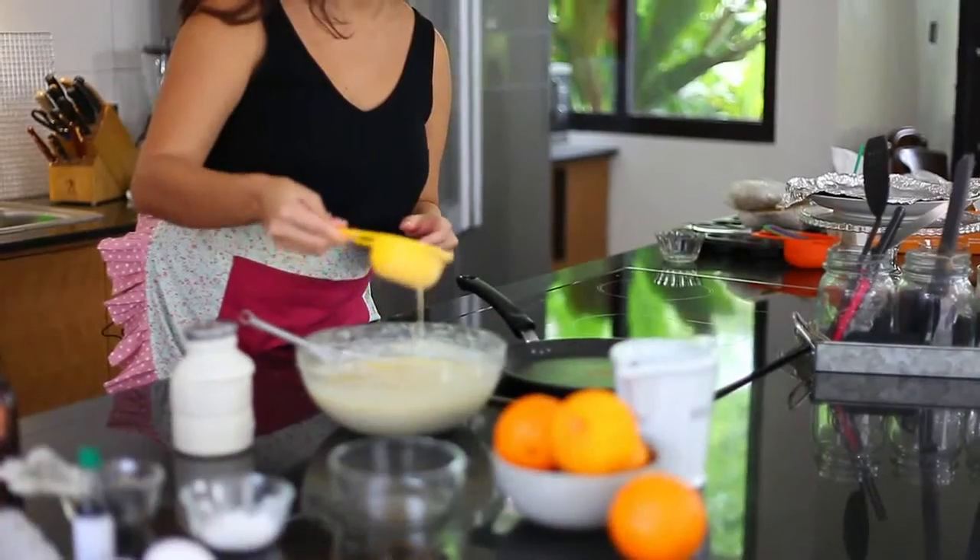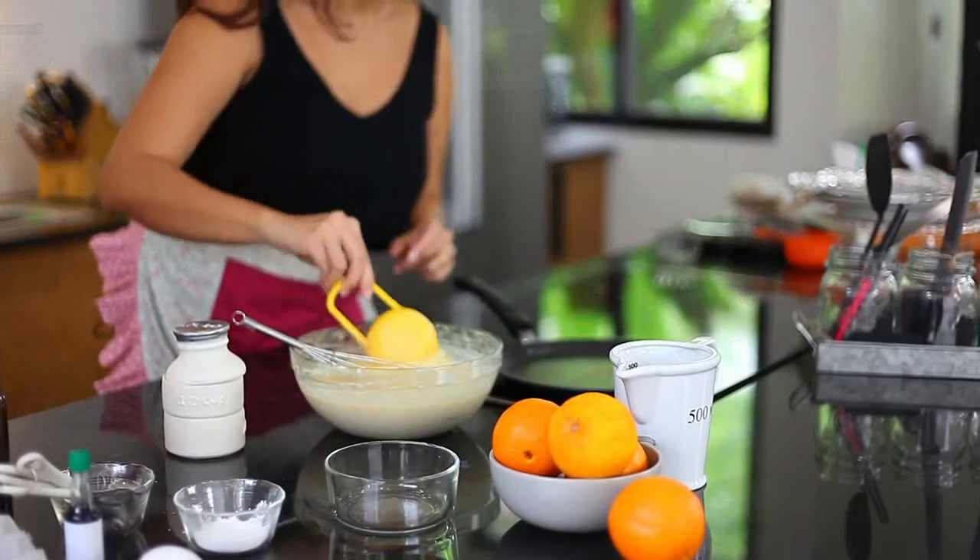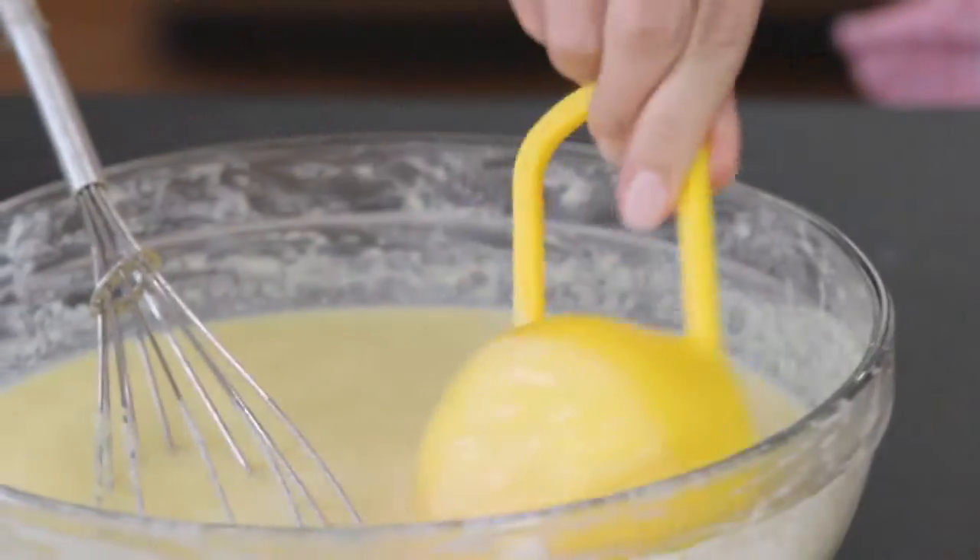So half a cup. As you can see, this is the batter — it's been resting for 30 minutes. You can see the beautiful orange zest inside. That's what you want.